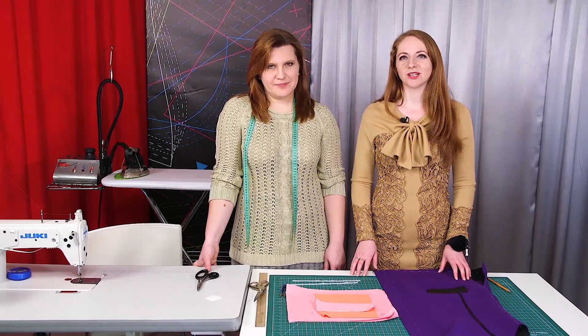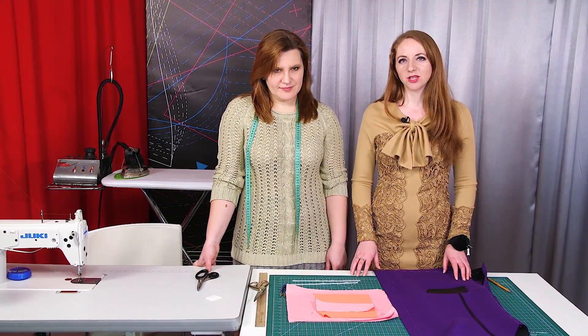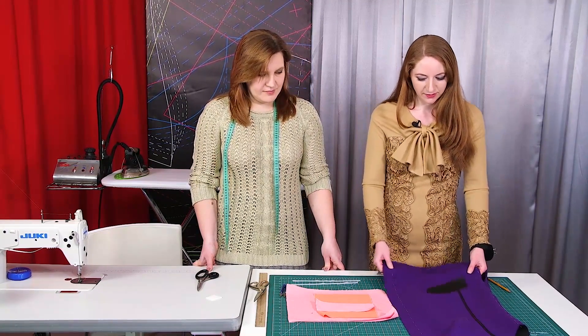Hello everyone, this is Pavšta Fashion Workshop. We remind you that we post new videos every day. We also want to remind you that some of our video courses are already available. Buy them if you haven't done it yet — we would really appreciate your support.